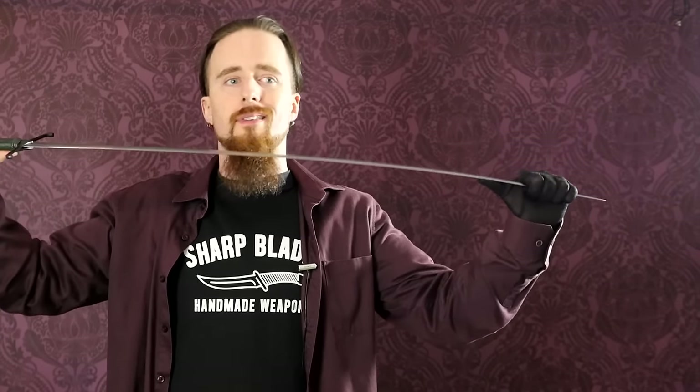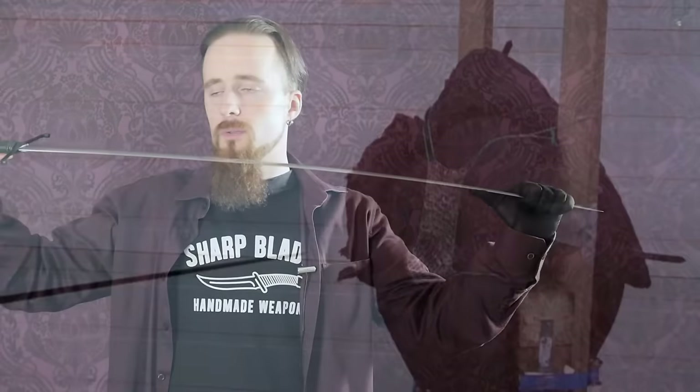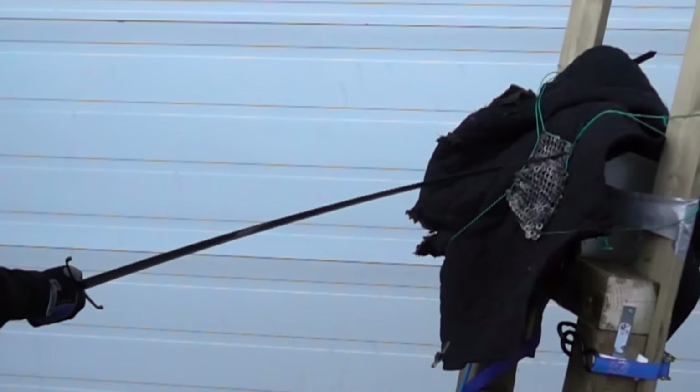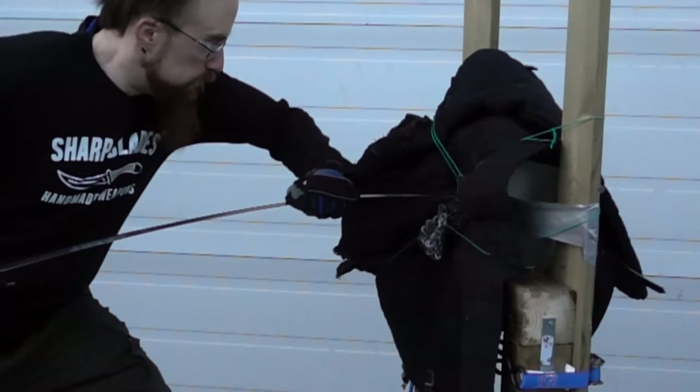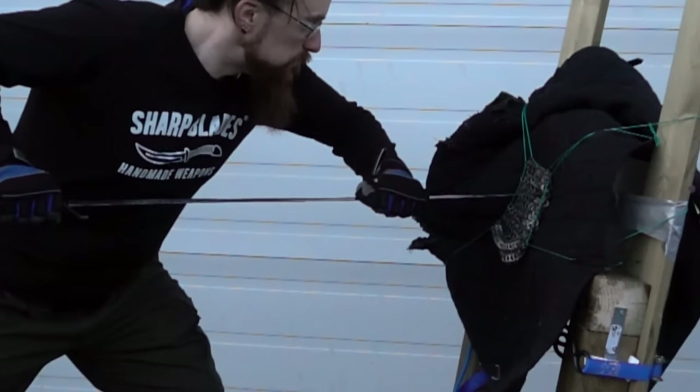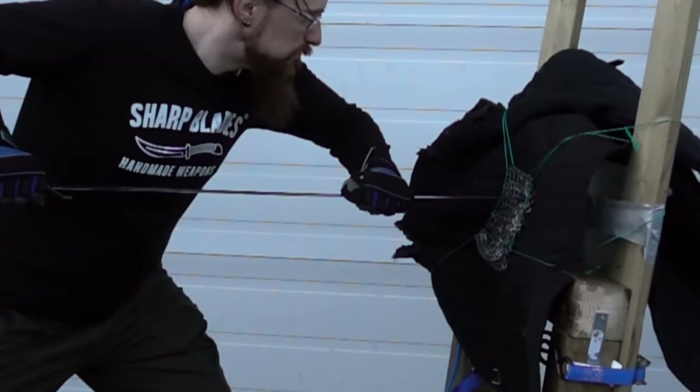This longsword here, for example, is very rigid — I can't really bend it with just my hands. However, when you look at the slow-motion footage of the thrust, it does flex noticeably. So it's still not an extremely hard, rigid spike that doesn't flex at all, because that would just lead to it breaking.